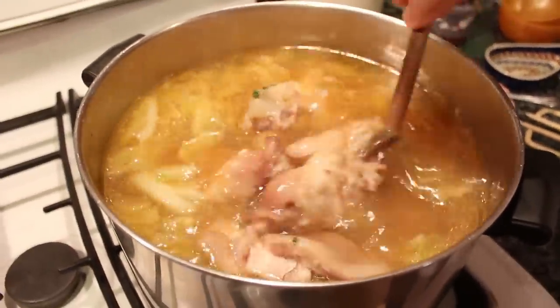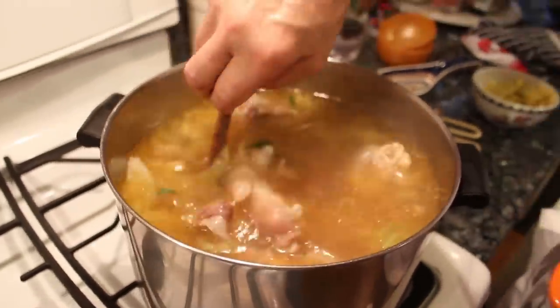We put it inside like this. We leave it to cook like 15 or 20 minutes. That's it.